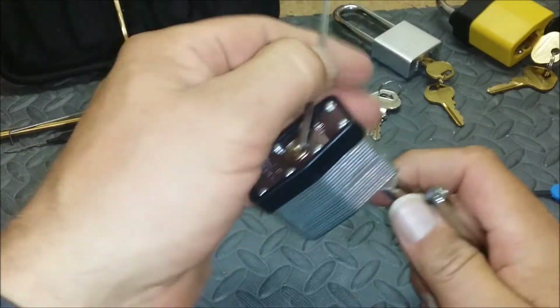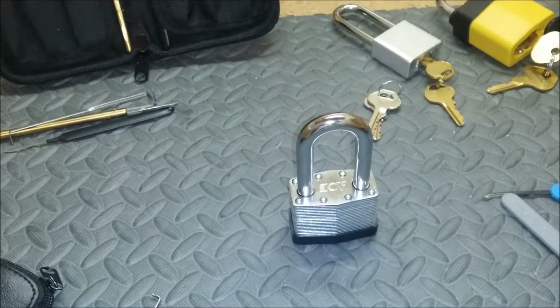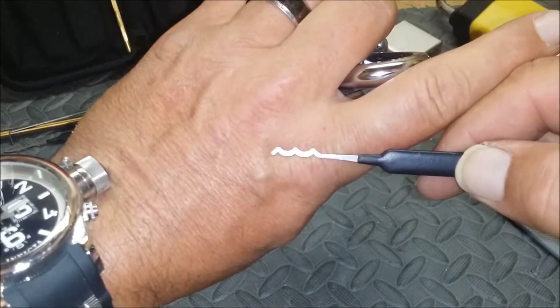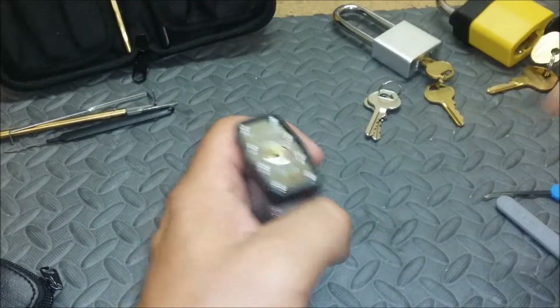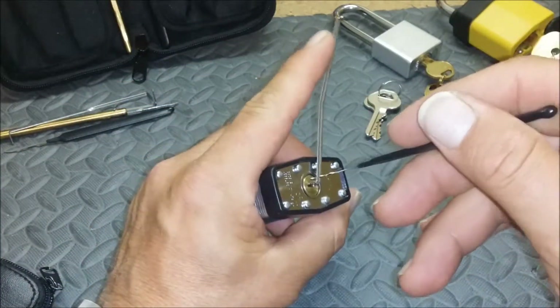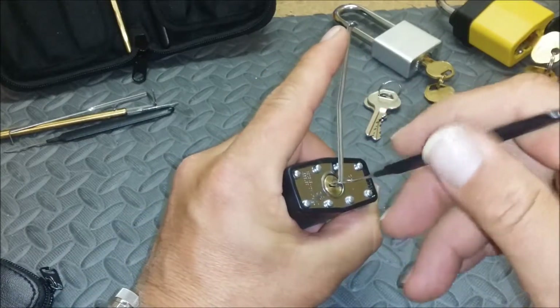Anyways, let's see if we can't rake this thing. We'll get a Sparrows Triple Peak — or really their Bogota. Thank you Raimondo for inventing this thing. Let's give it a go, stick it all the way in there. Oh, there we go, work it around.